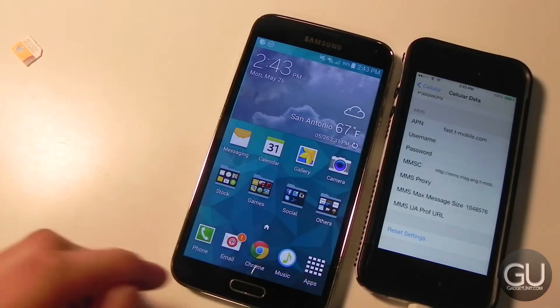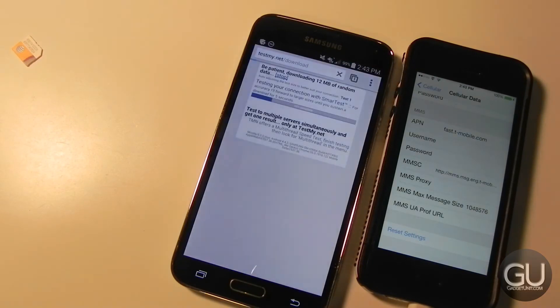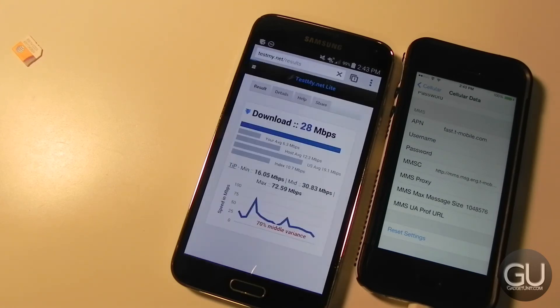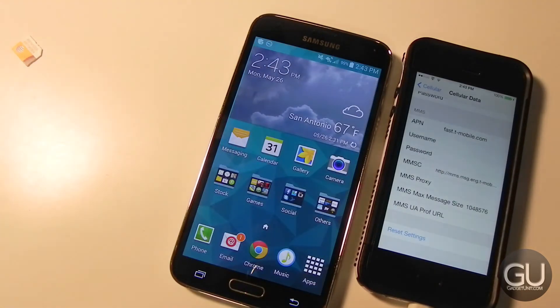Let's go ahead and open up a website and see what we have. From the looks of it, LTE data is working just fine and it is pretty speedy — much faster than AT&T in my area at least. For that little test we got about close to 30 megs down, so that's not bad. It looks like the unlock worked and I'm pretty satisfied overall.